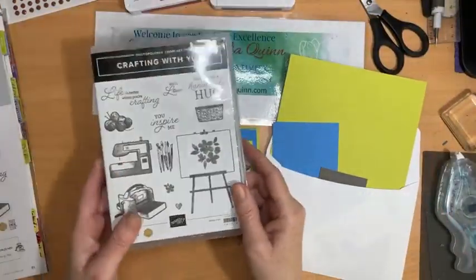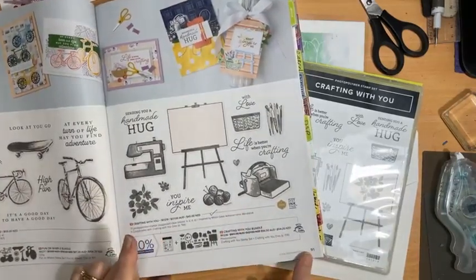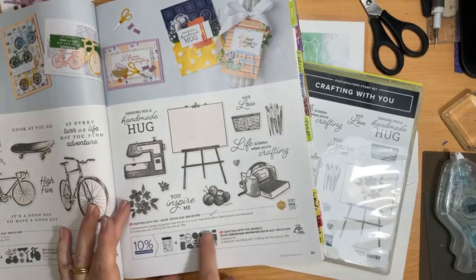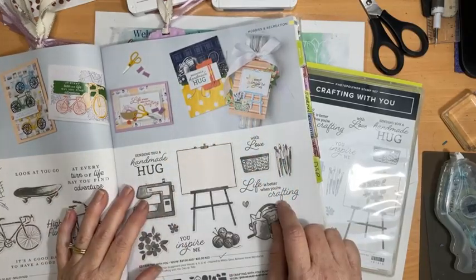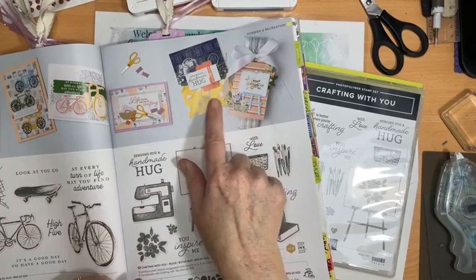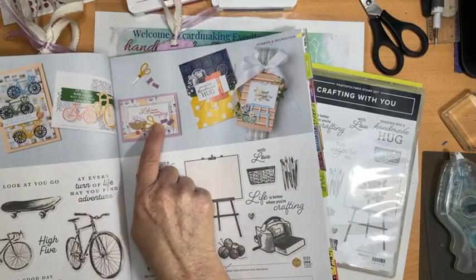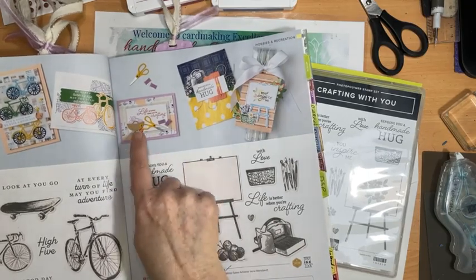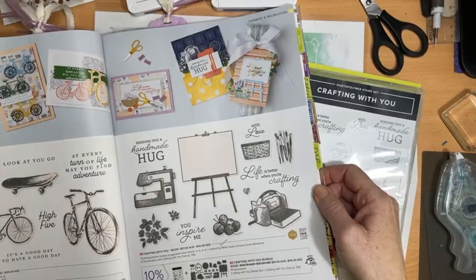It is featuring this gorgeous bundle Crafting With You. Let's have a look at it in the catalog. It's on page 91 of the catalog and it has gorgeous crafty imagery and coordinating dies and the projects that they've shown you to inspire you are really lovely. In fact it's my mum's 80th birthday coming up in a couple of weeks and this is so her — a ball of wool in a basket. I think that is going to be the starting point for the card for my mum's 80th birthday, so watch this space — I might be able to share it with you.